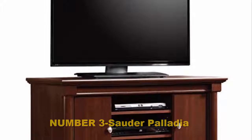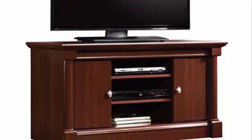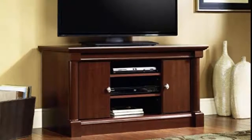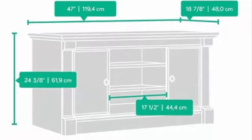Number three: Sauder Palladia. This heavy-duty TV stand offered by Sauder is well made, sturdy, stylish, and an excellent choice for TVs up to 47 inches. Users love the design and the quality of the unit, but some do note that it's difficult to assemble. The Sauder entertainment center measures 47.3 inches x 17 inches x 24.1 inches and it features framed glass-panel doors and period hardware, with a weight of 64 pounds.